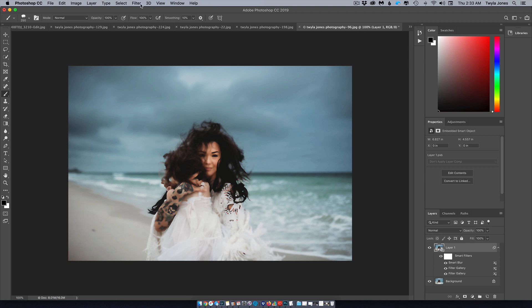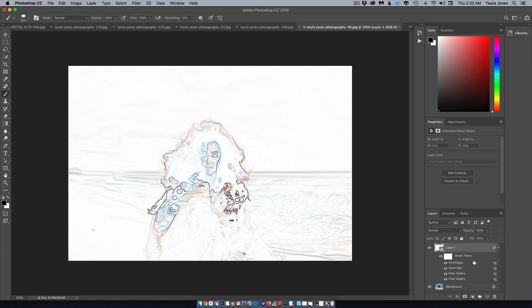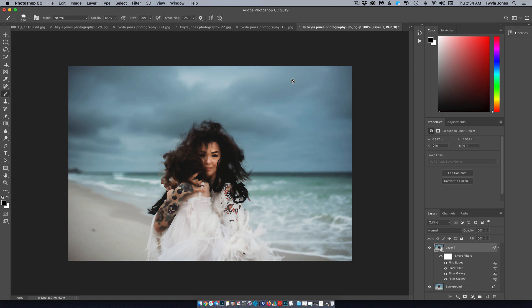Go back up to Filter one more time, choose Stylize, and find Find Edges. Then right beside Find Edges on the icon, double-click, change the mode to Multiply, and set the opacity to 50 as well. Hit OK. That's it for the filter steps — though as you can see, we've lost a lot of detail on the face.